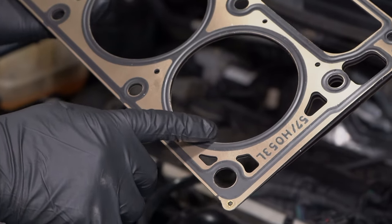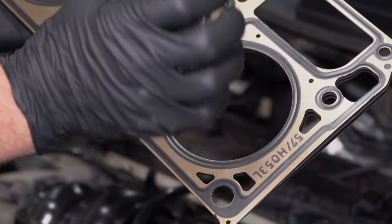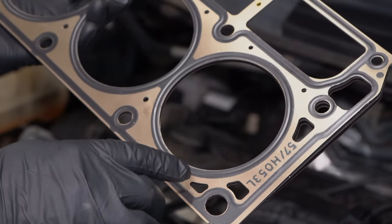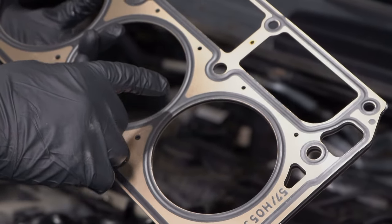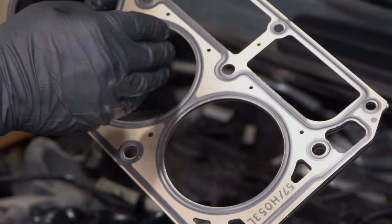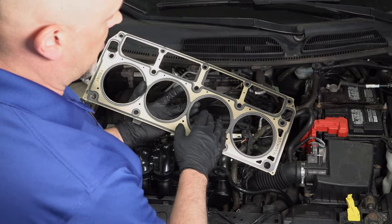If the head gasket fails right here, that's where you're gonna get coolant into the combustion chamber. And then when the vehicle's running, it's gonna be putting exhaust gases into the coolant system. And if it breaks right here, that's when you're gonna have a misfire between two cylinders because the compression ratios are not gonna be accurate.